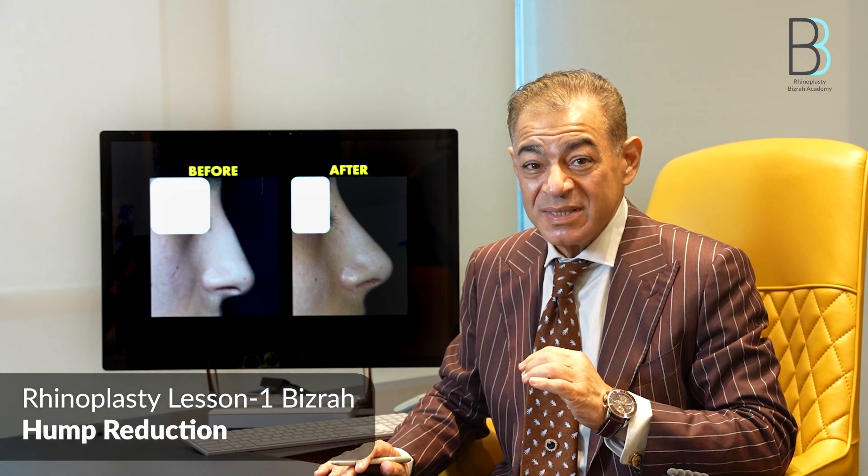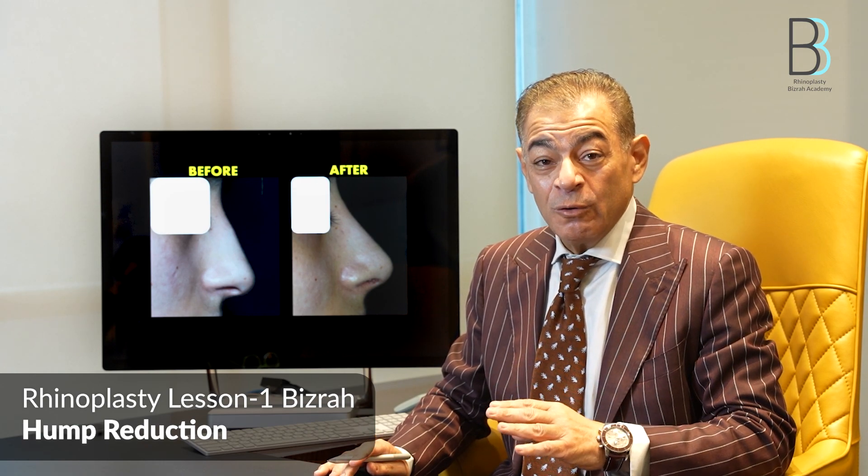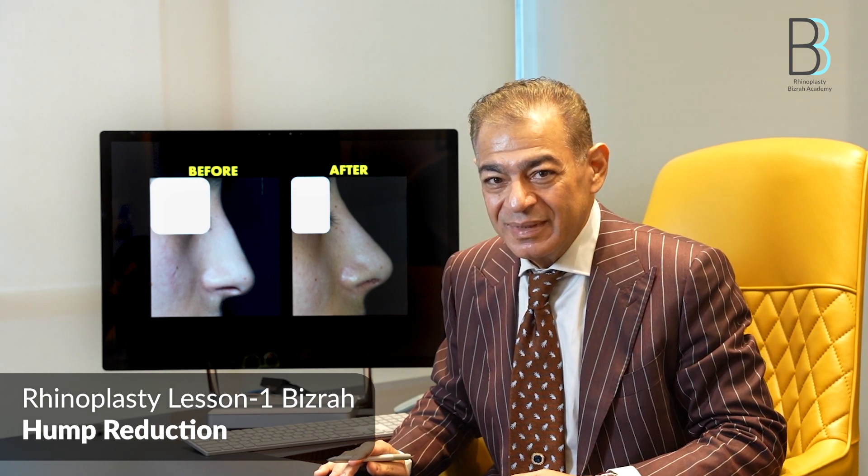The first lesson today is about hump reduction. It's a very important subject because many patients undergo over hump reduction. It is very important to differentiate between actual hump and false hump, minor hump, moderate hump, and large obvious hump. We start with the first case, which is a very mild hump.